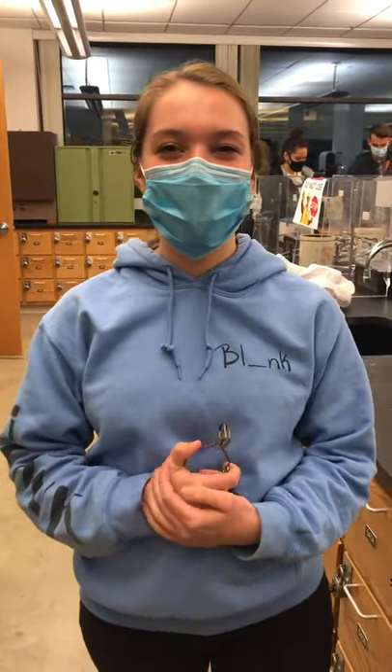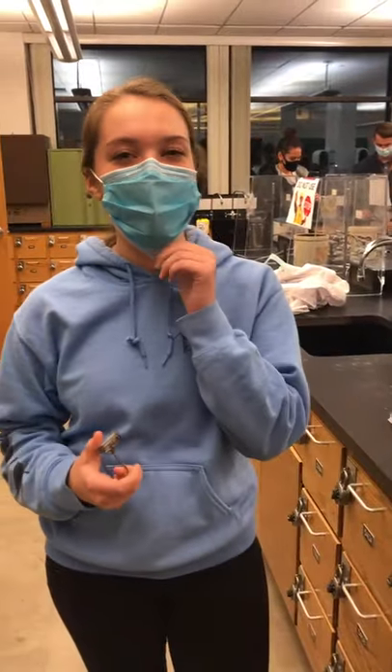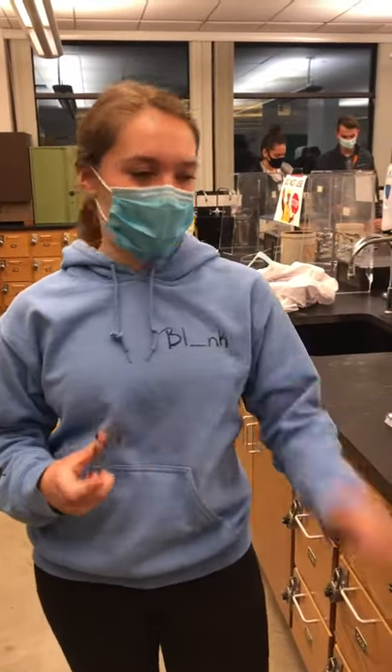Hi, I'm Elizabeth Williams and I'm in section 5 with Trent Gibson, and I'm going to be showing you how to heat a test tube with a Bunsen burner.